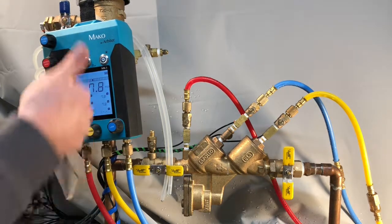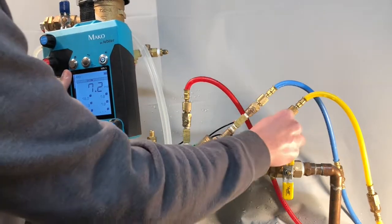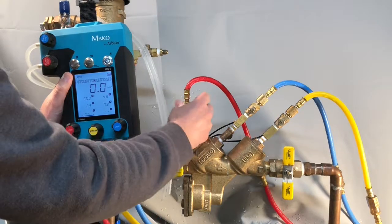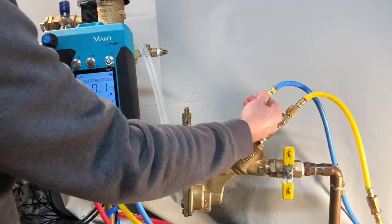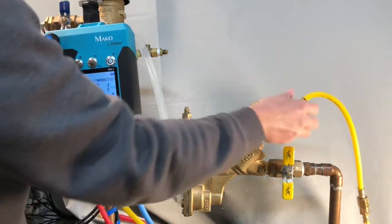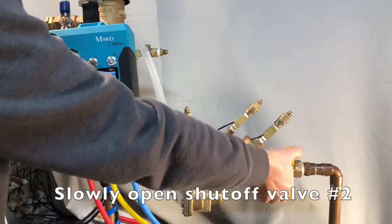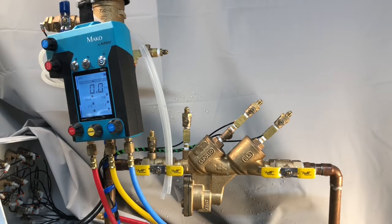Now that this concludes the RP test, we'll close all our test cocks and remove all test equipment. Slowly open shutoff valve number 2. And as always, test more backflows with Mako.